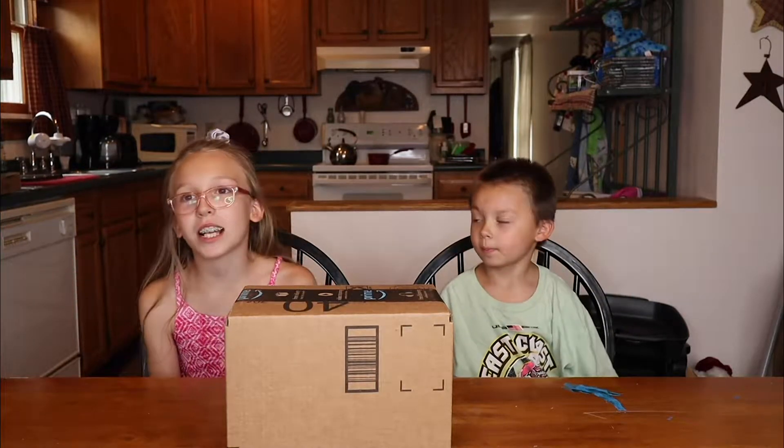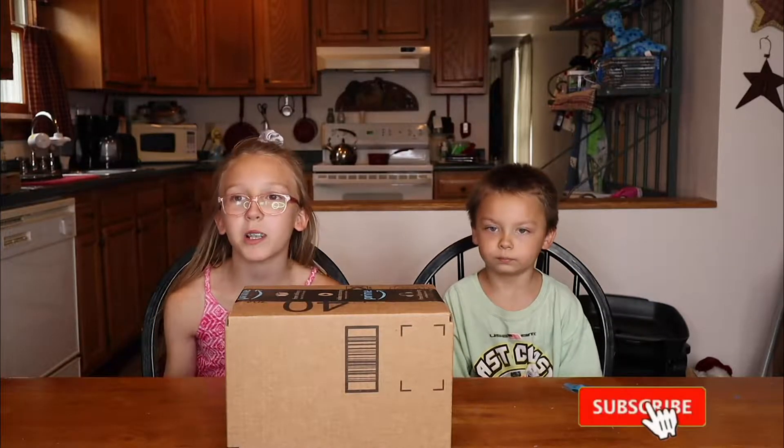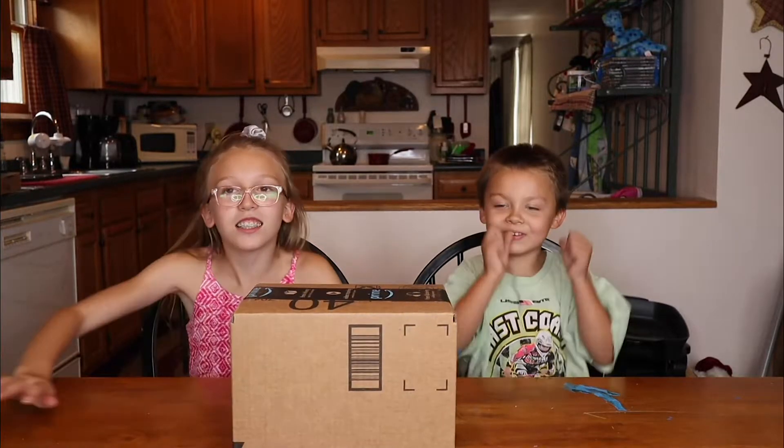Hi everyone, welcome back to this, that, and the other thing. Hi, I'm Amelia. Hi, I'm Dom. In this video, we're going to be opening this box. It has something in it for Dominic and he has no idea what it is. I don't either. Let's begin!